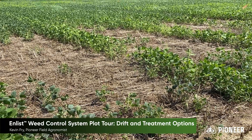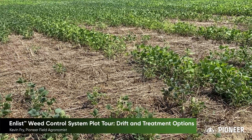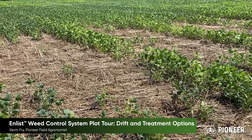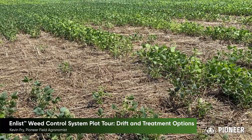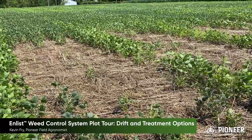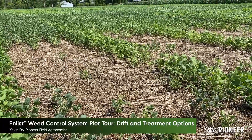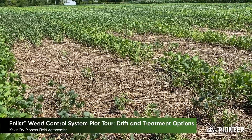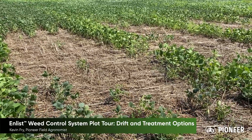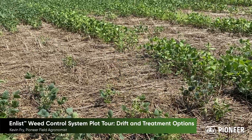The first thing I learned is that Xtend soybeans were planted on the end rows of this Enlist demonstration plot, unbeknownst to us. So as you can see, Enlist and Xtend beans are completely different. Enlist 1 will do a very effective job at controlling Xtend soybeans. The little gap you see there in between is the area where my boom misses.